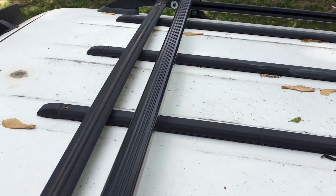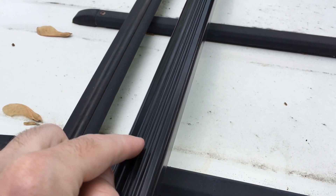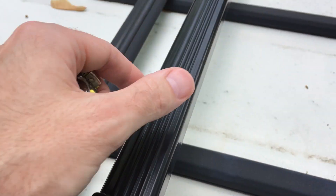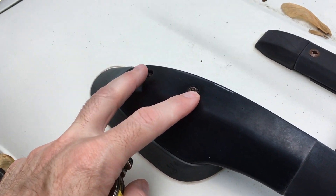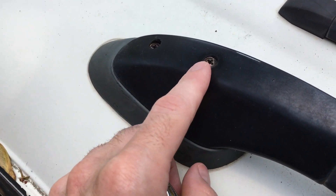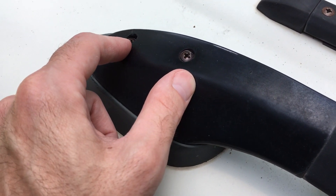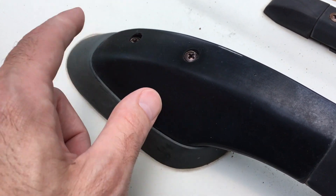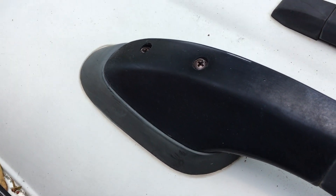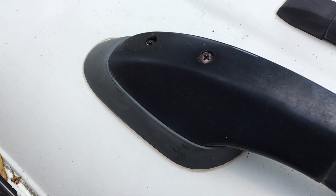I'm going to put some 303 protectant on the rubberized coating and on any of the plastic pieces and knobs, just to help protect from UV. I'll put a link to that in the description too. I'll eventually take my factory rack off. Those are five-millimeter bolts, so when I remove them the holes will still be there. I'll probably get a five-millimeter round-headed screw and maybe a rubber gasket to seal them. If you have any questions please leave them in the comments, and I'd love you to subscribe to my channel. Thanks for watching.